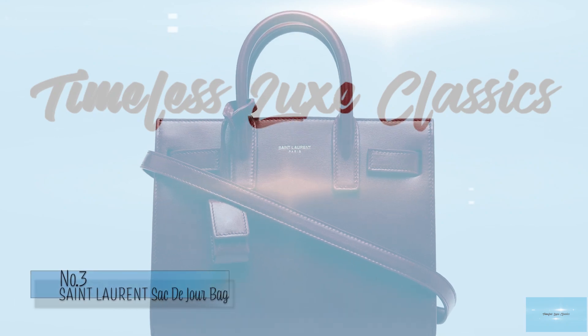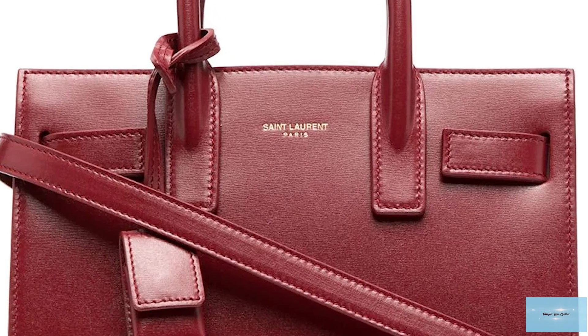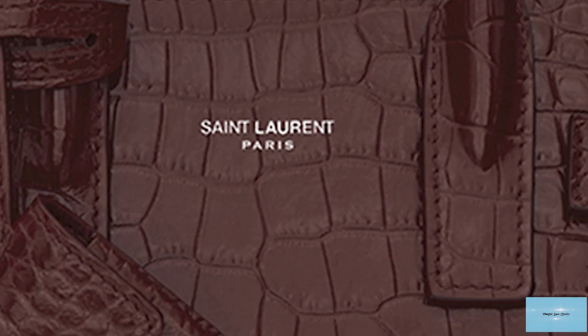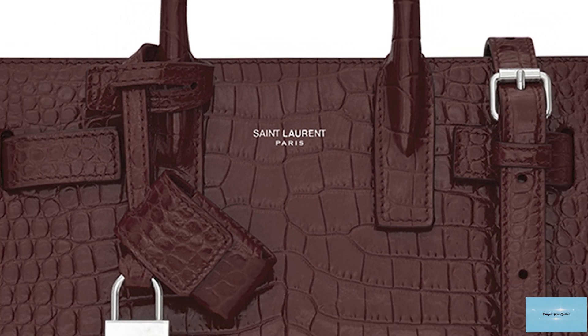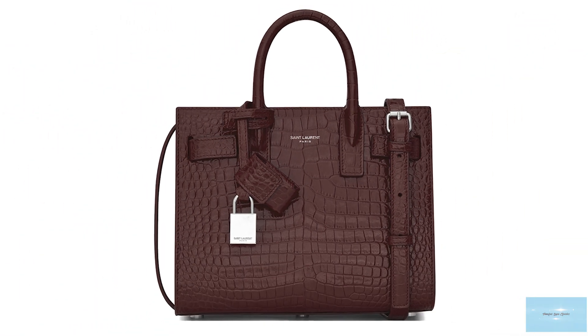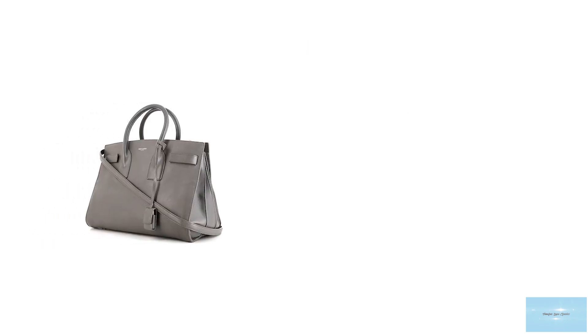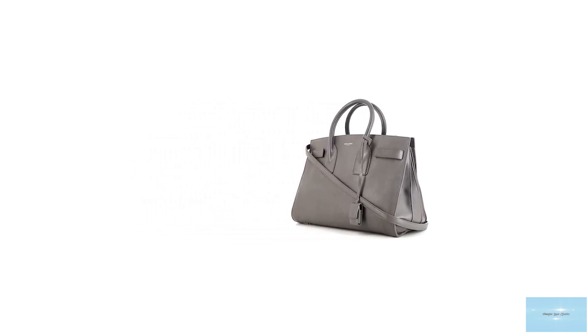The Saint Laurent Sac de Jour was debuted under creative director Hedi Slimane in the Fall/Winter 2014 collection. Seen on the arms of socialites and celebrities alike, the bag fast became an it-bag due to its practical nature and minimal yet stylish look. The name Sac de Jour translates to 'bag of the day' and is the perfect everyday handbag — a signature style for the Saint Laurent fashion house and one of the most coveted and iconic styles.